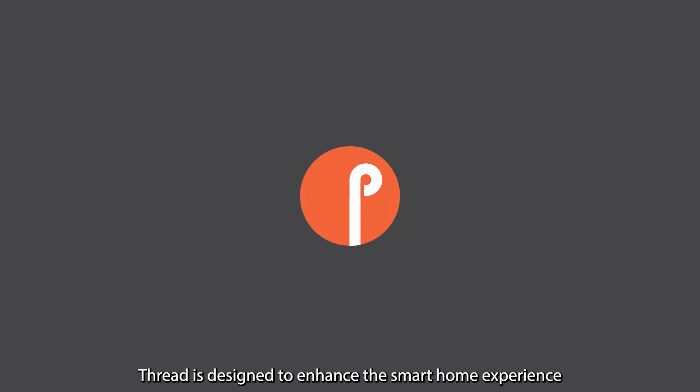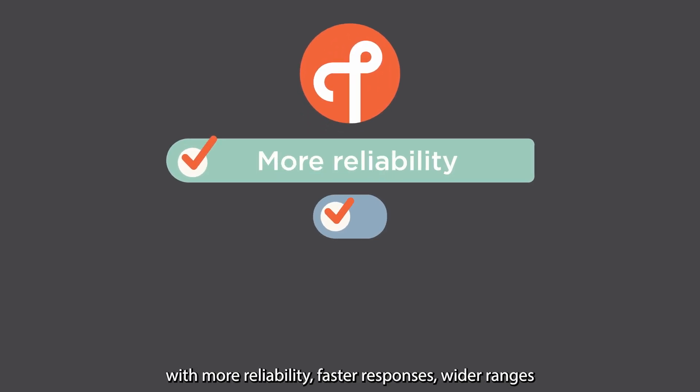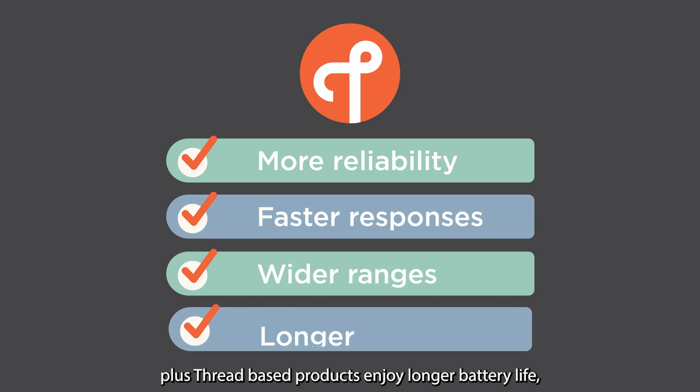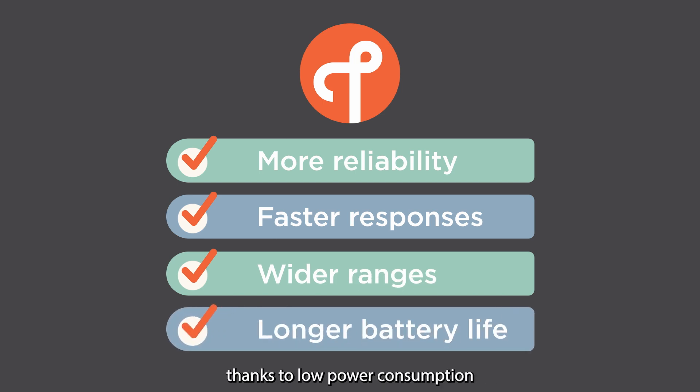Thread is designed to enhance the smart home experience with more reliability, faster responses, and wider ranges. Plus, Thread-based products enjoy longer battery life, thanks to low power consumption and efficiency by design.